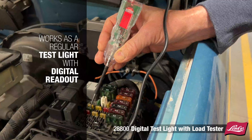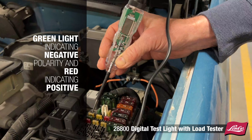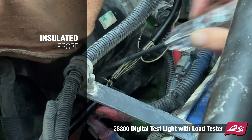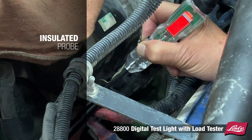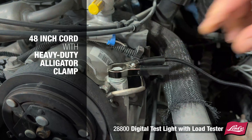It works as a regular test light with a digital readout, a green light indicating negative polarity and a red light indicating positive. It features an insulated probe to prevent the possibility of shorting the side of the probe to other components, and has a 48-inch cord with a heavy-duty alligator clamp.